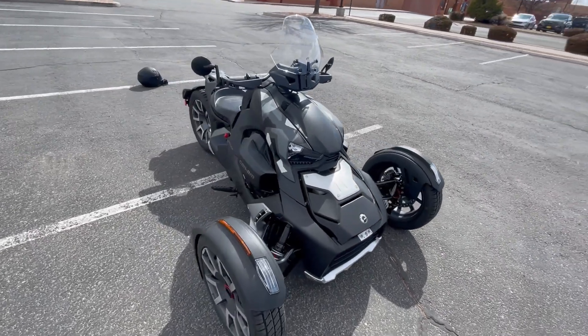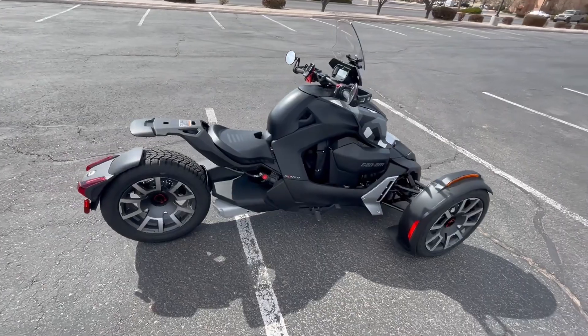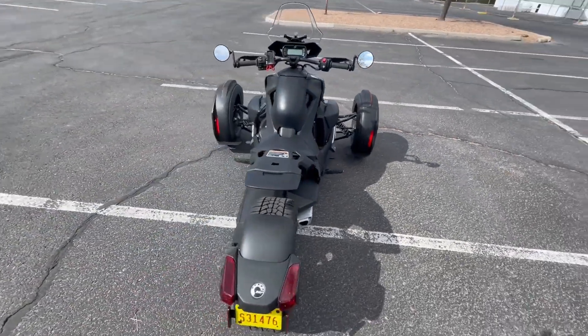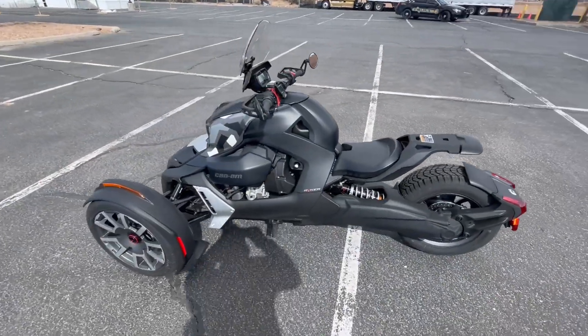MSRP on this Riker will set you back just under $11,500, with many dealers adding additional fees to that price. But this is a great bike for the first-time rider to get some experience on a three-wheel reverse trike.